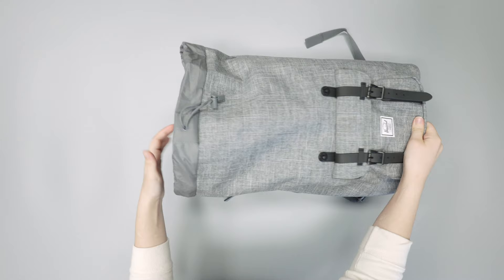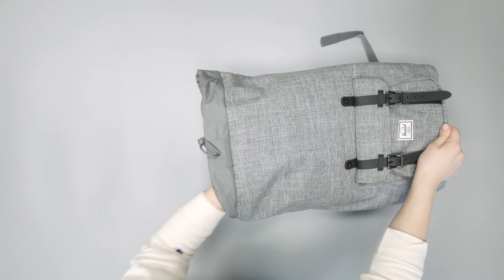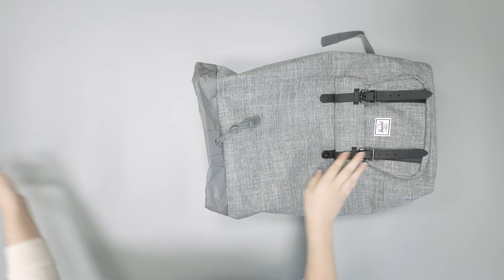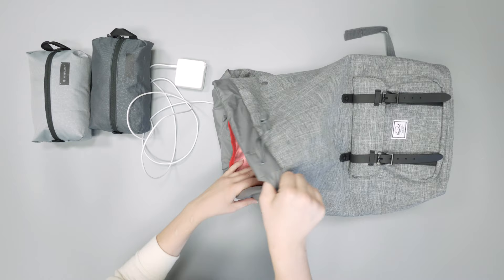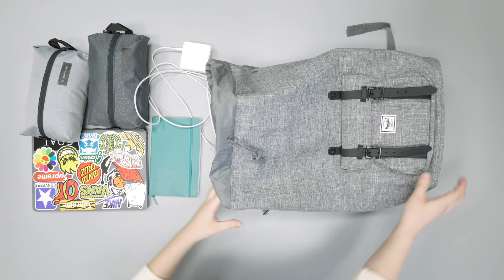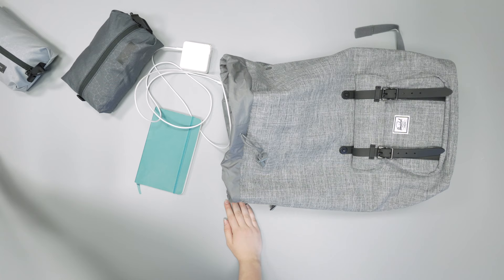We're going to empty out the main compartment. We've been keeping some packing cubes in here — two Hind Planet packing cubes — along with a laptop charger, a medium-sized notebook, and our 13-inch MacBook Pro, just to give you an idea of what we've been carrying and what fits in here.